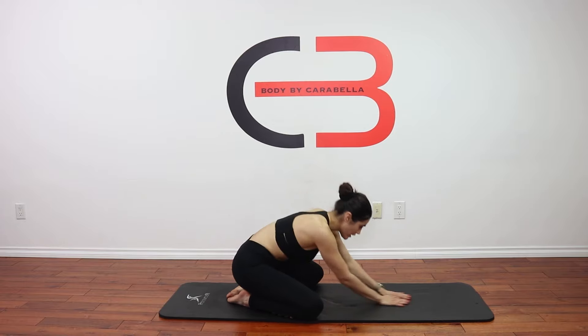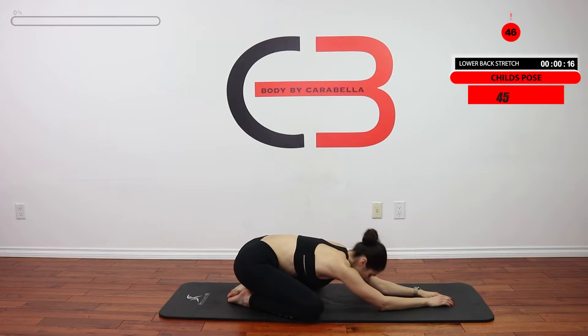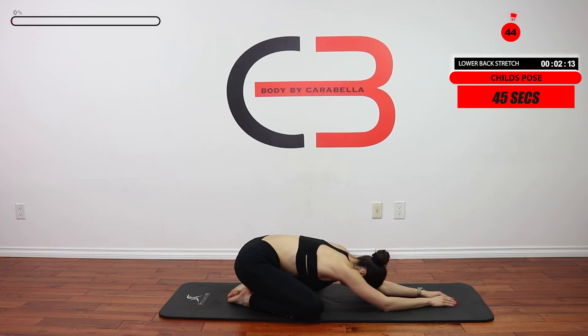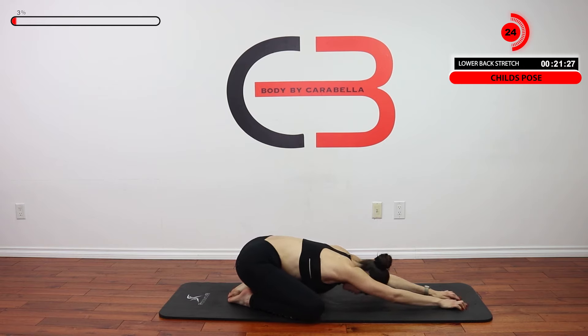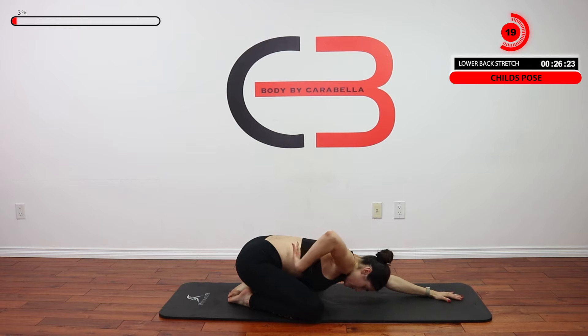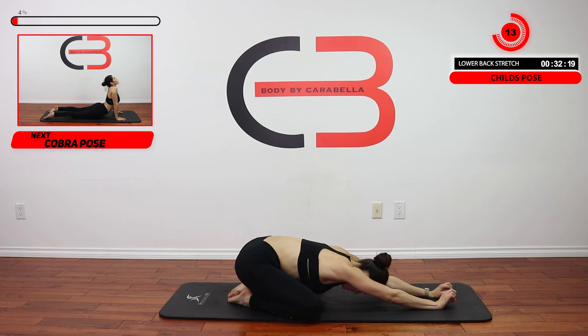Coming into this position and just reaching out and settling here. We're going to do 45 seconds here. If you have to, walk from side to side, loosening up the back. Reach as far as you can so you feel the slight pulling of this area here on your side.